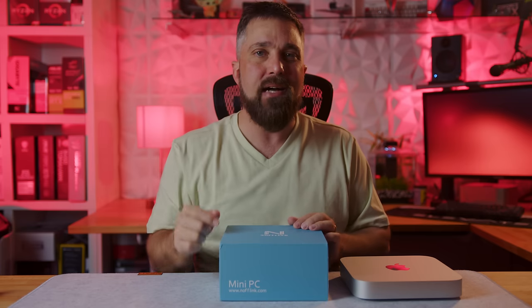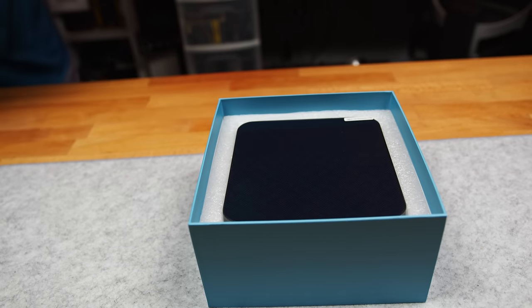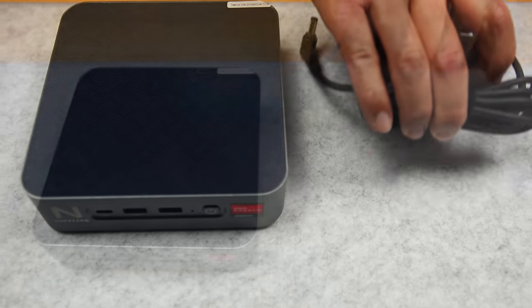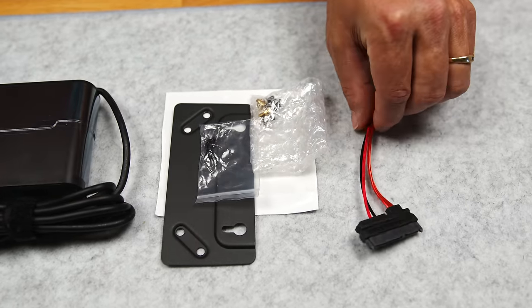Let's start by unboxing this mini PC — and we start to see just how mini it is, as half the volume of the box is foam and accessories. So there is the Knopflink N600, a very compact 120-watt power supply, a VESA mounting bracket and hardware, and a SATA connection cable.